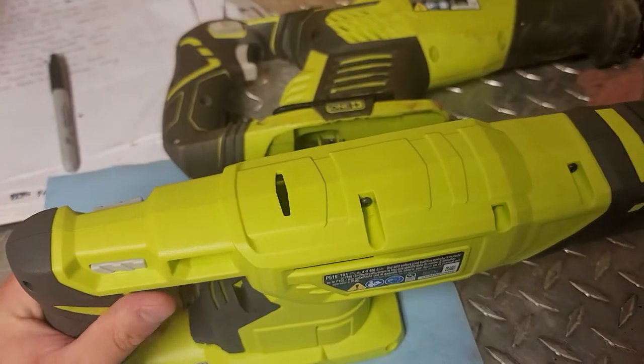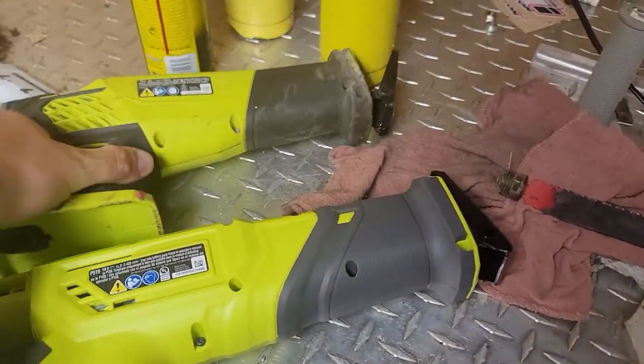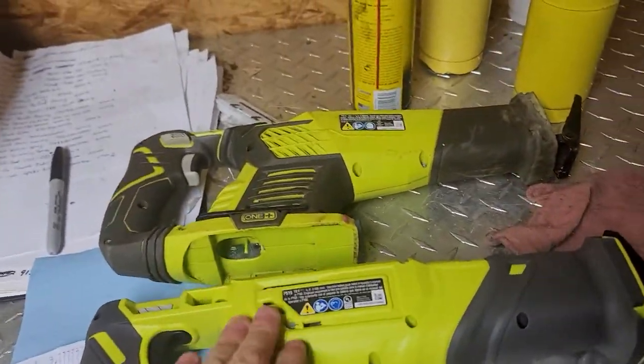I got this off Amazon, so I don't even know if this is the newest model, like if you get it at Home Depot or something. But as far as weight, they feel about the same. So I'll let you know how the lifespan of this one turns out. Stay tuned.